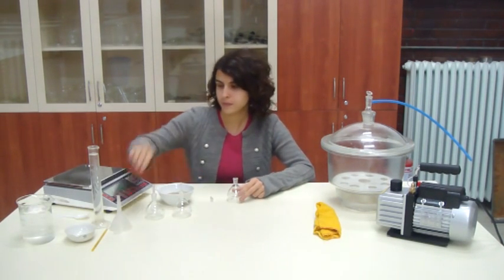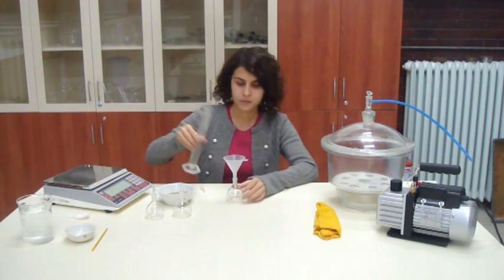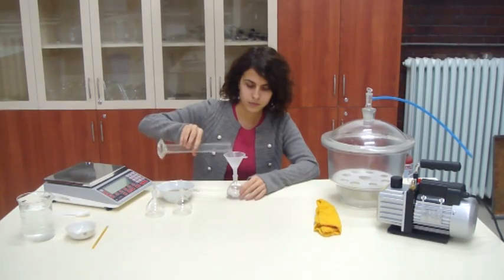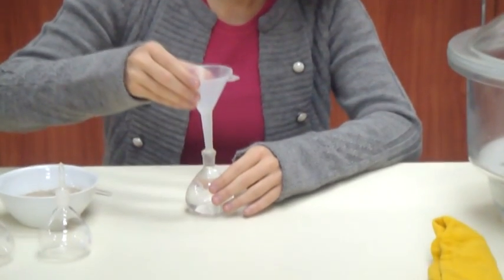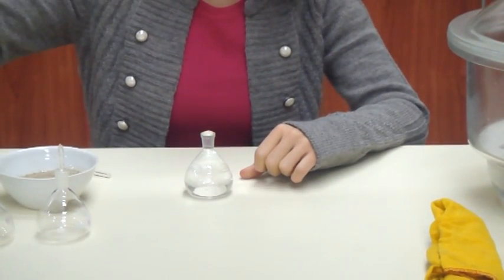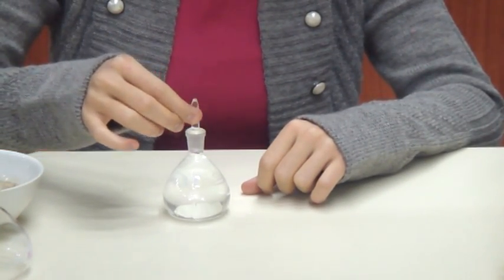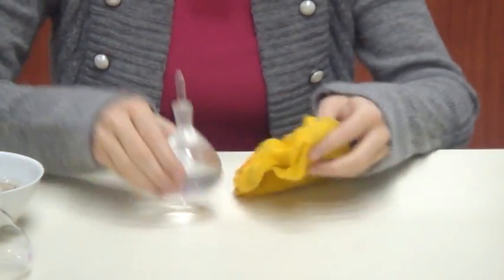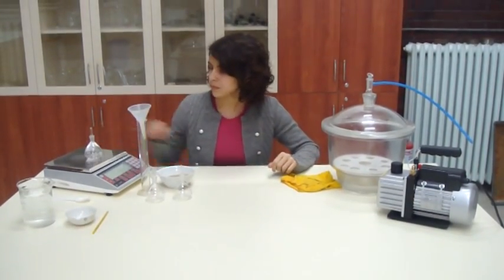Add sufficient air-free distilled water until the pycnometers are full. Dry the pycnometer to avoid error and record the mass of the pycnometer.